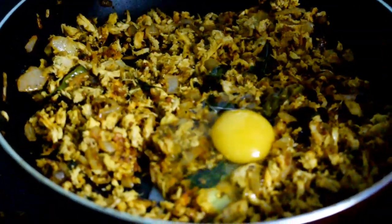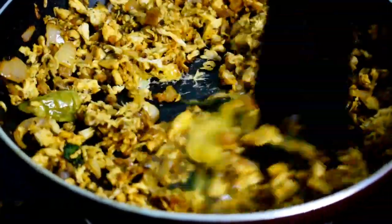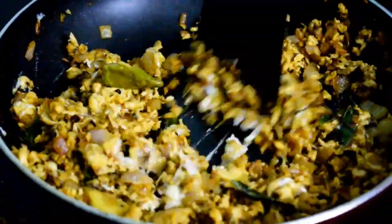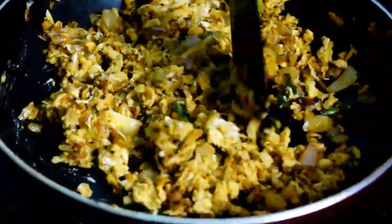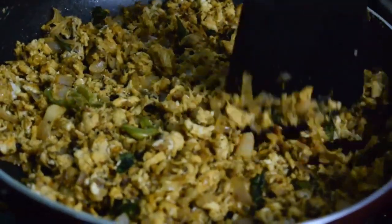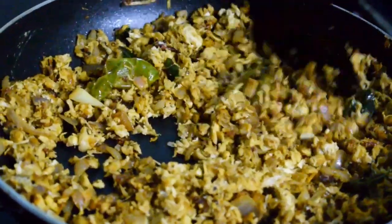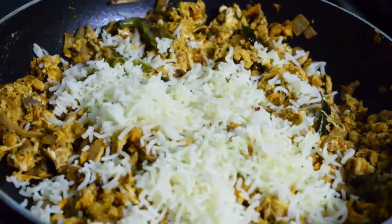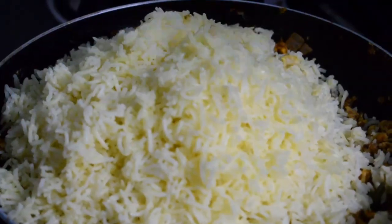Now we will blend the chicken together for 4 to 5 minutes. Mix it well, then add the rice and mix it in for 5 minutes.